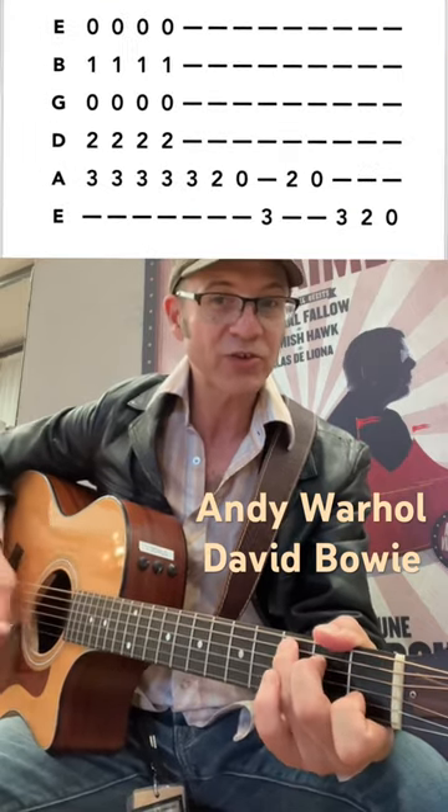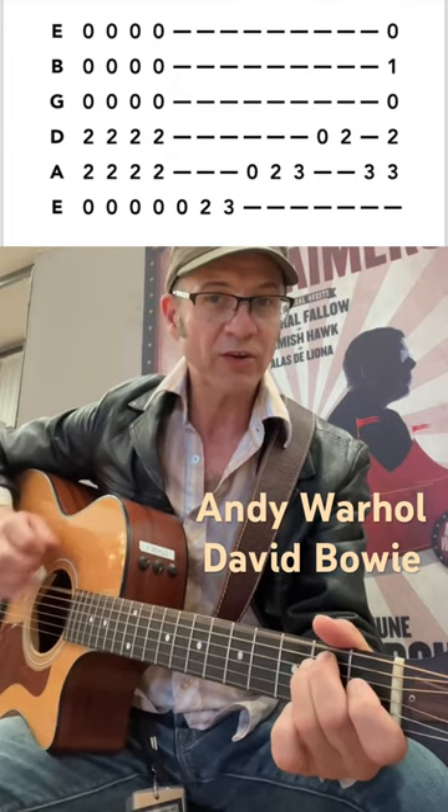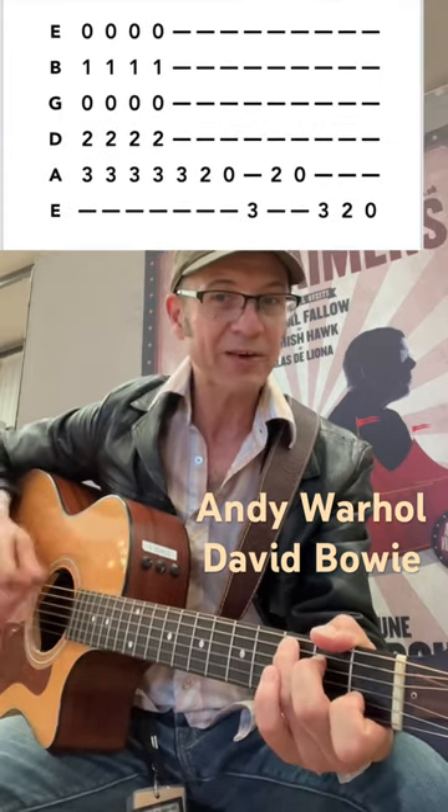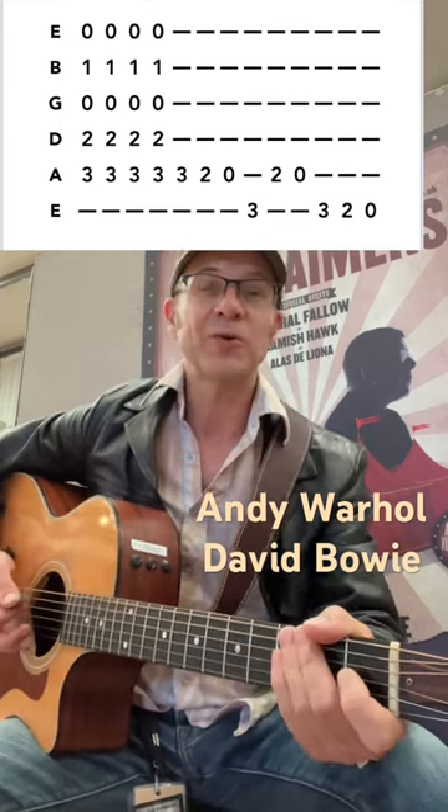And the idea is to keep that looseness. So it's kind of all picking, just up and down, up and down. I enjoy that one.